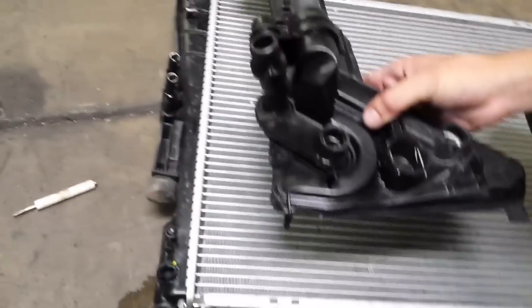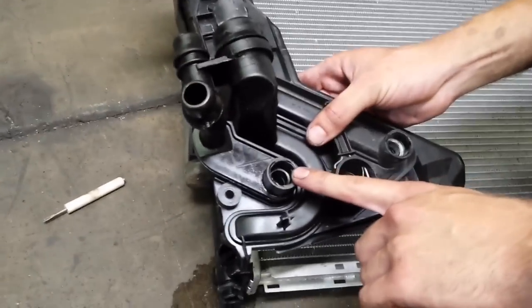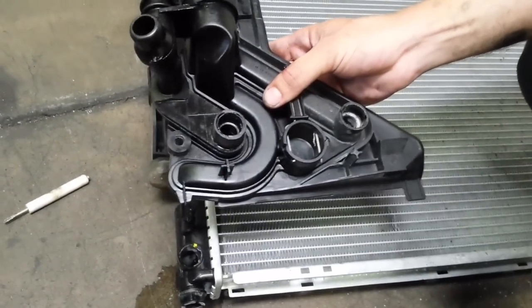All you really need to do is fill up the hole for the automatic transcooler — right here and over here — with some epoxy, some glue, something to seal it up.